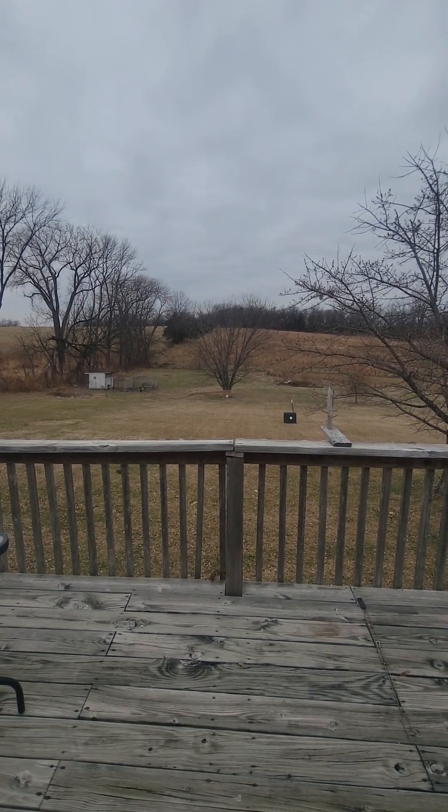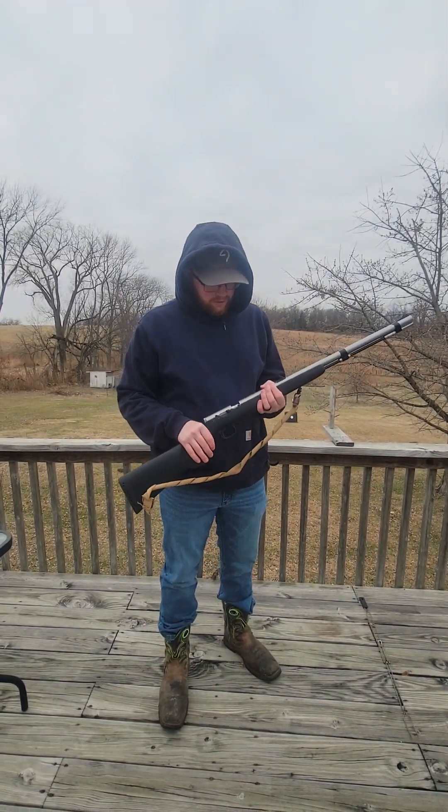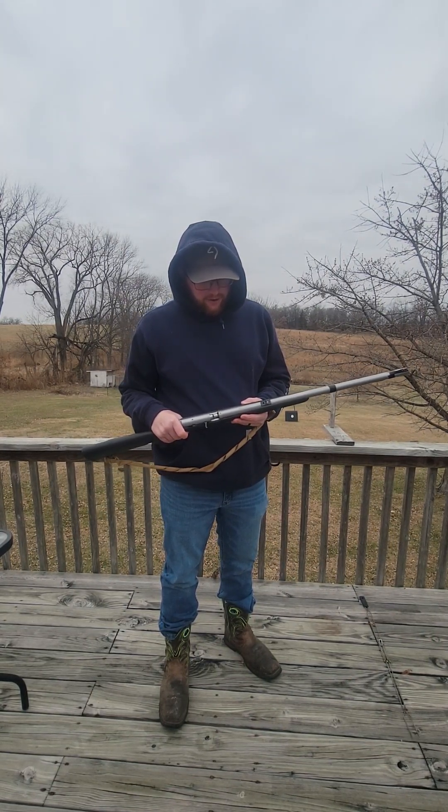Hey everybody, this is Russell here from Roadbeard's Outdoor Adventures, and here I have a Thompson Center Arms 50 Cal Firehawk.